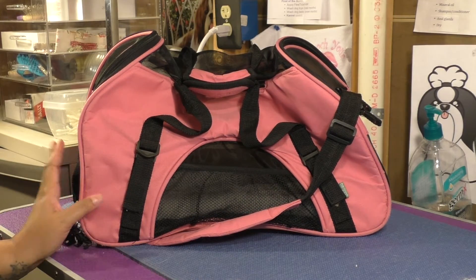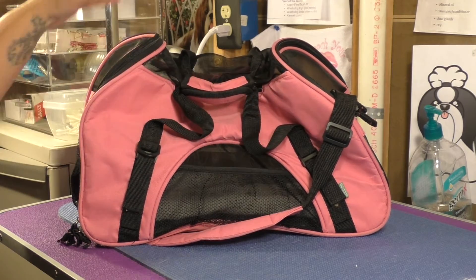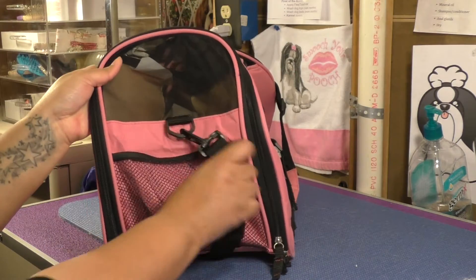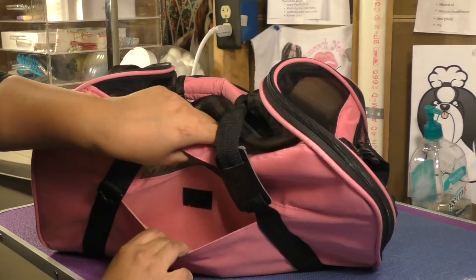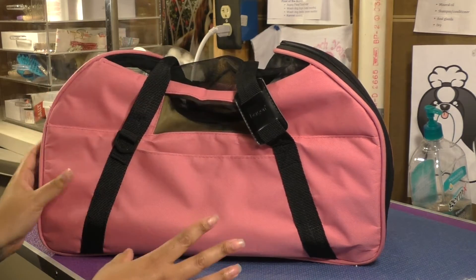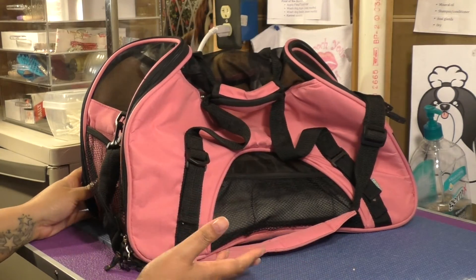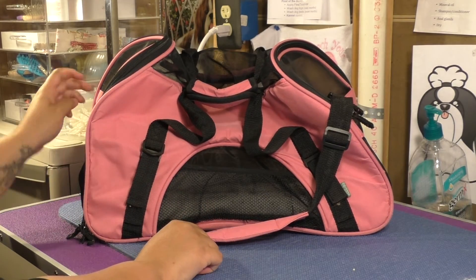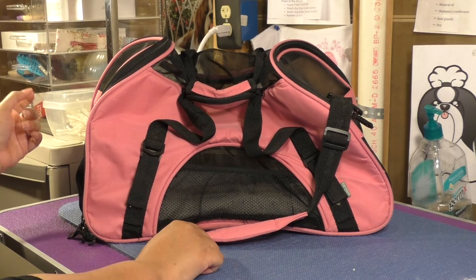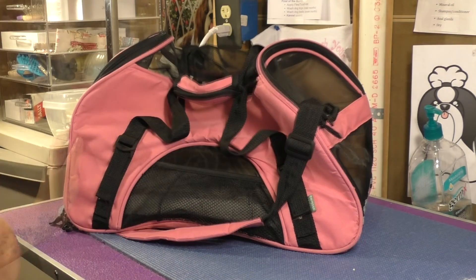Some nice features about this bag are the outside pockets. You have a small mesh pocket on the side, another mesh pocket at the front, and a velcro pocket along the other side. They're not really big pockets and they don't zip, so I wouldn't put anything too important that might fall out. But it's nice to throw in a poop bag roll, some wipes, or a leash.